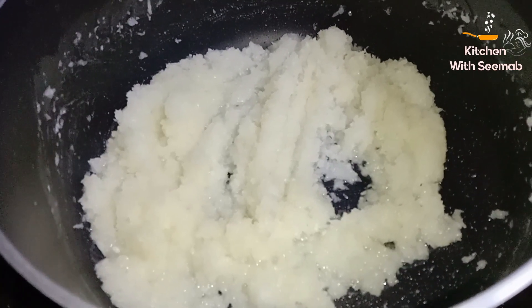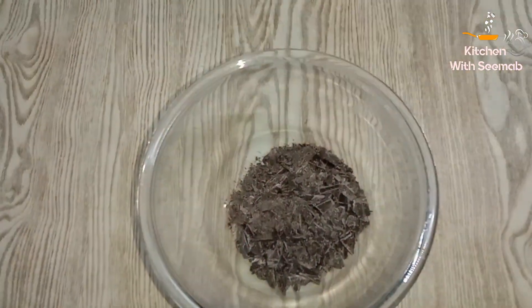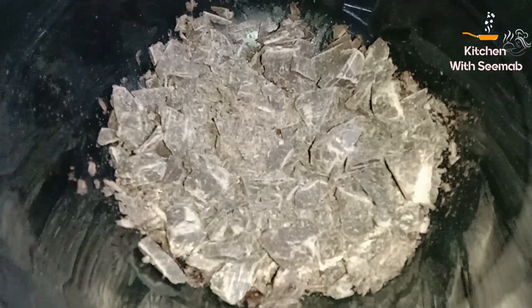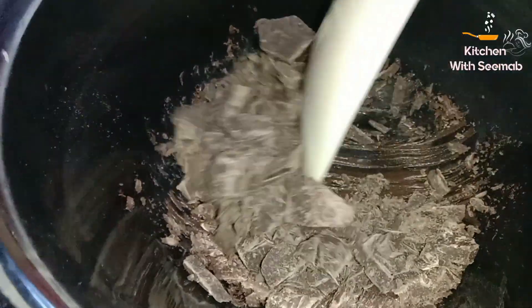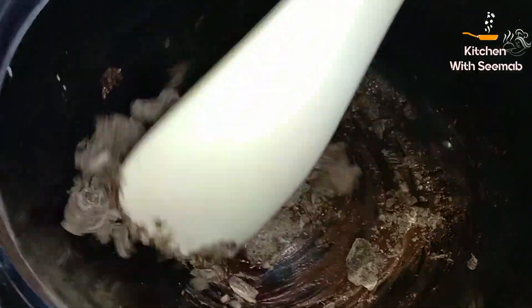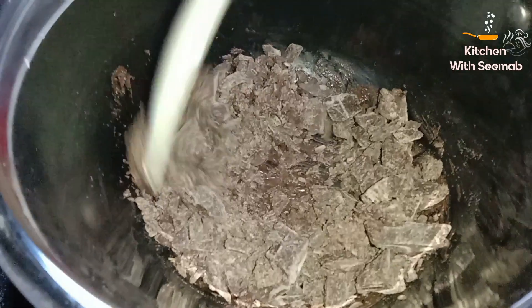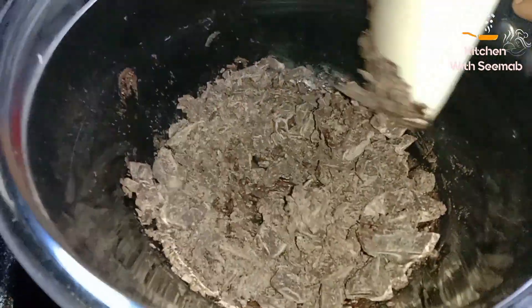Pour the chocolate into a bowl. Add some water in the saucepan and put the bowl in the saucepan to create a double boiler. Put the flame on and let the chocolate melt in the bowl.